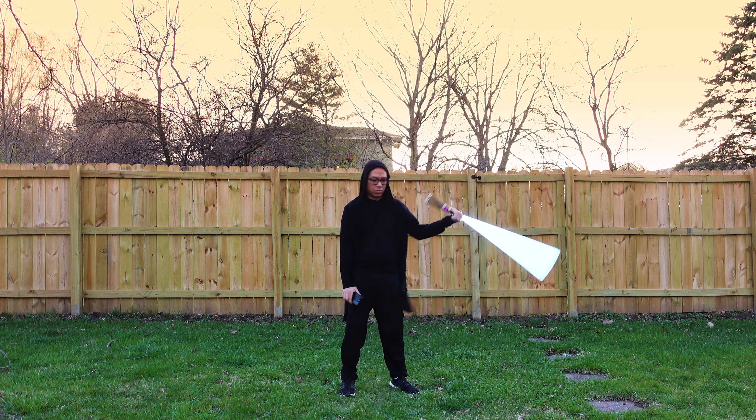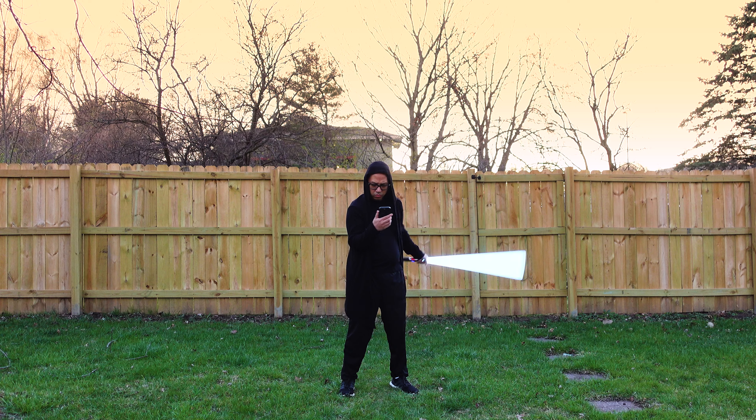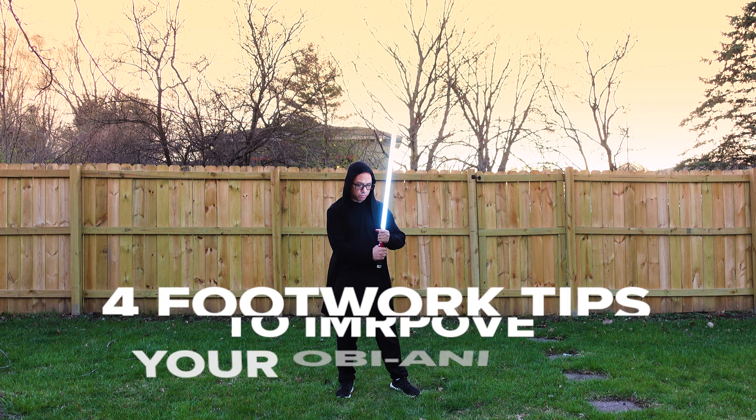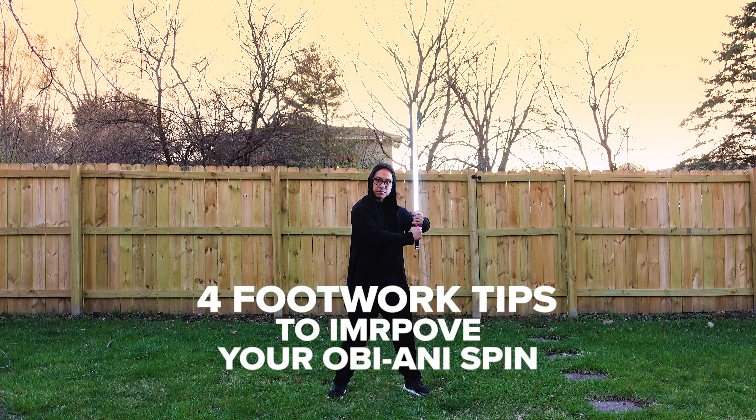So you've been practicing the Obi-Ani spin with your lightsaber, but after recording yourself, it still doesn't look quite like the instructional video you learned from. Well, in this lesson, I'm going to give you four footwork tips to improve your form when performing the Obi-Ani spin.